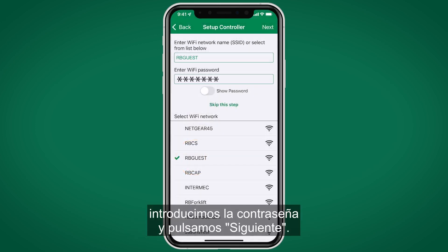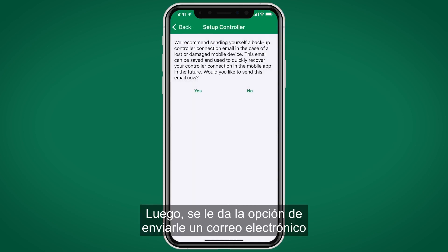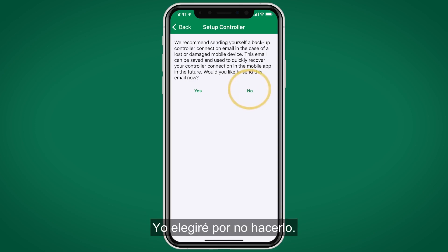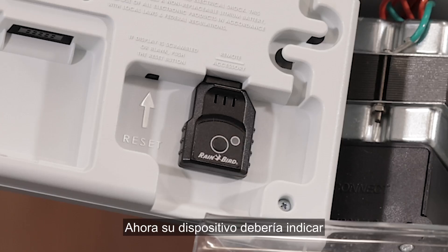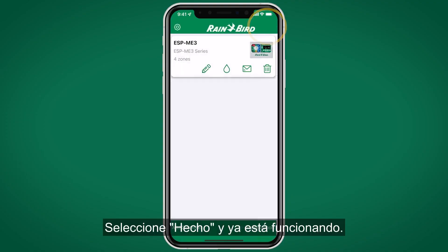Enter the password and press Next. You're then given an option to send yourself a backup controller connection email in case of a lost or damaged mobile device. Your device should now indicate that it's connected to the internet with a green LED. Select Done and we're up and running.